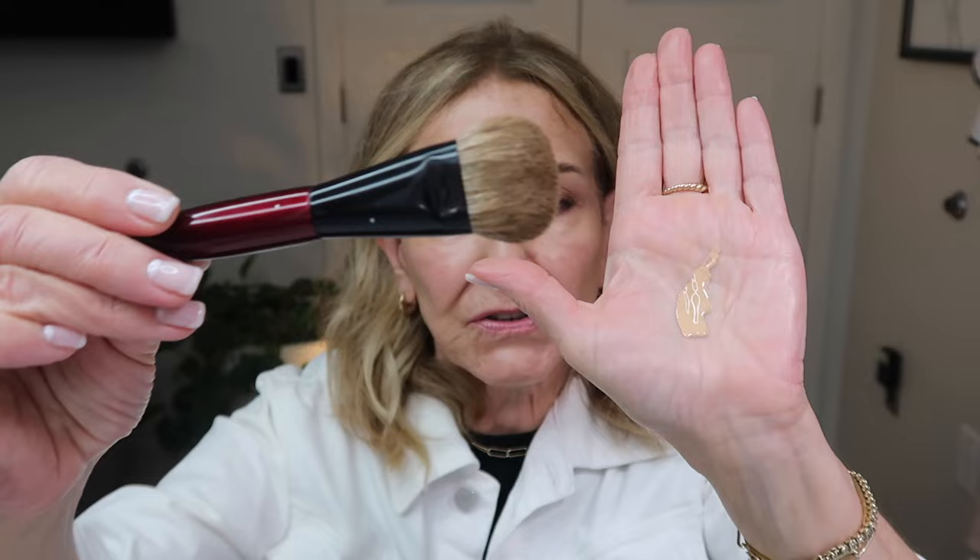Then you take your foundation brush — I'm going to be using this Sonia G foundation brush, but whatever foundation brush you have, it doesn't really make a difference. What I'm going to do is directly go into that foundation and completely swirl it around like so. Now I saw this hack on another channel — it was Risa Does Make Up. I believe she saw it on TikTok. So really I'm just sharing some information I saw this week on YouTube. You have all the foundation from your hand into the brush, and then you simply just apply it, and it goes on seamless. It looks very airbrushed when you put it on.